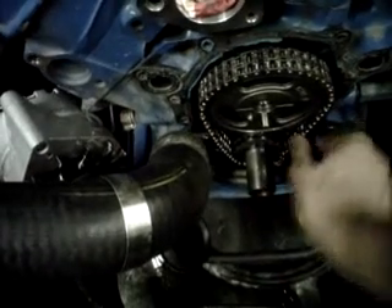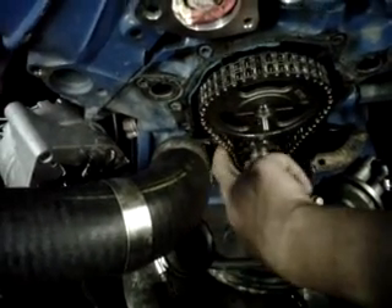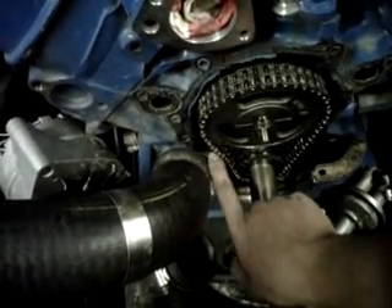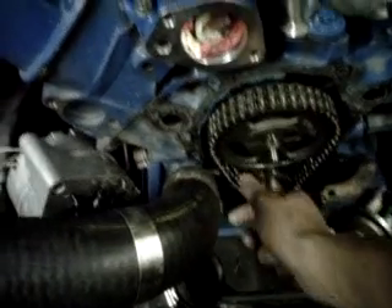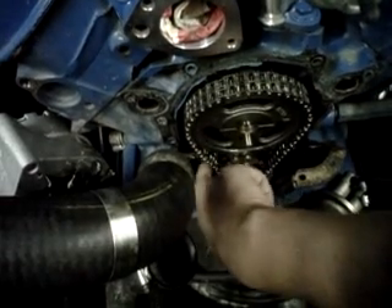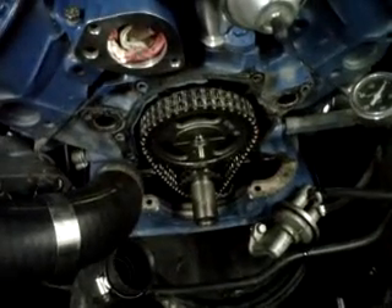On comp cams, you know, they're usually advanced or retarded from the factory, and this one I know is advanced four degrees. So I think that'll be the wise choice to make there — leave it stock and put it in. But that's definitely a little too sloppy to where you might have some problems, so we'll see what happens. We'll post another video if it works out.